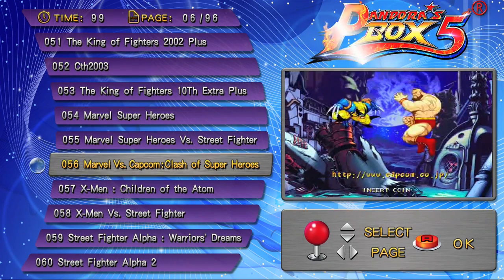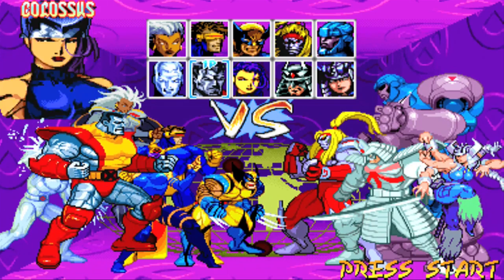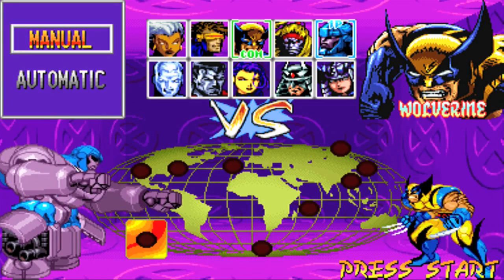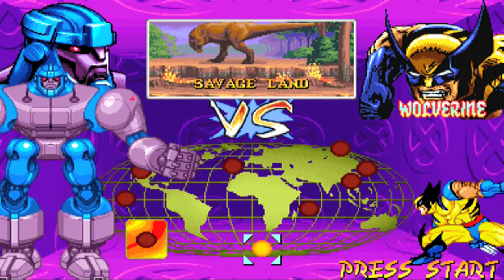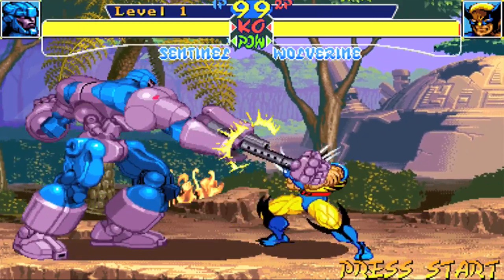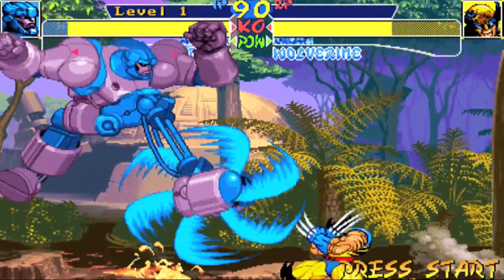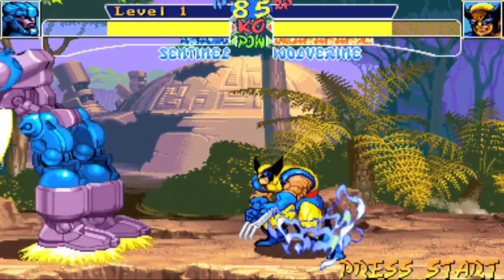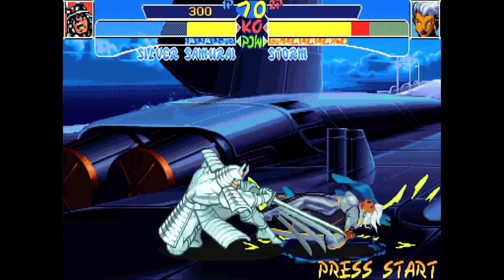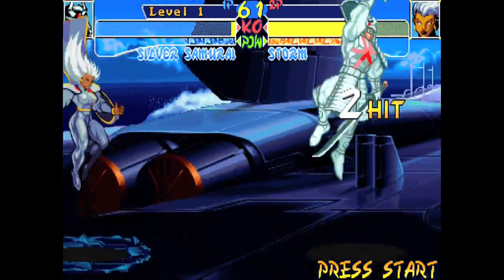There is one minor problem. Since the device outputs in 720p, the video will be in widescreen, meaning you will get a stretched image. If you're one of the lucky few who has a TV with a 4x3 mode, then you might be able to get a 4x3 image. But another problem is that the Pandora's Box is very picky on what monitor it will allow to display a 4x3 image. My LG monitor wouldn't allow me to display in 4x3, but for some reason my Samsung 4K would. Consider getting an old VGA monitor with that aspect ratio if you want the original 4x3.